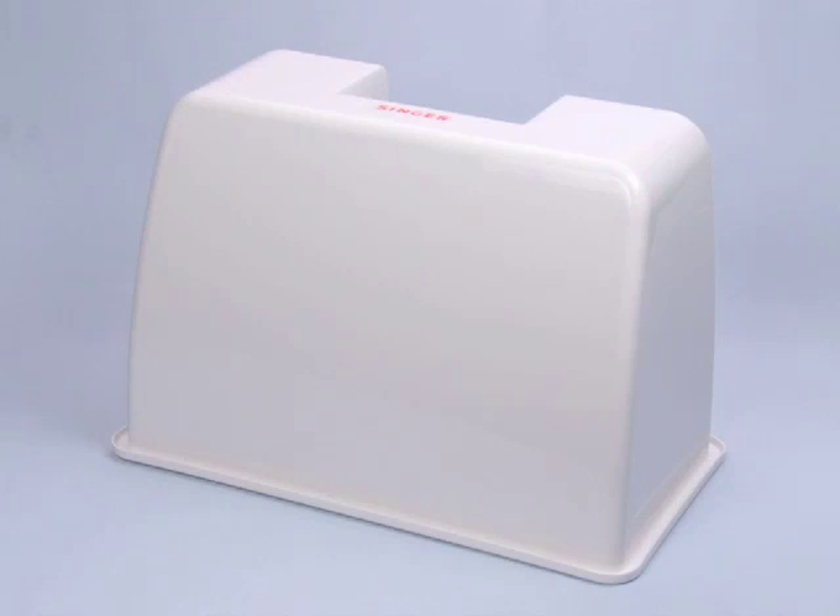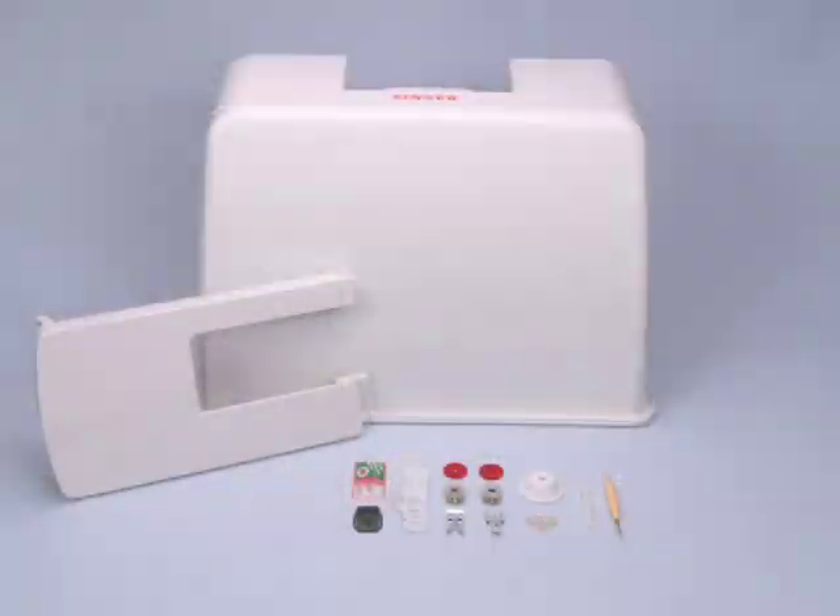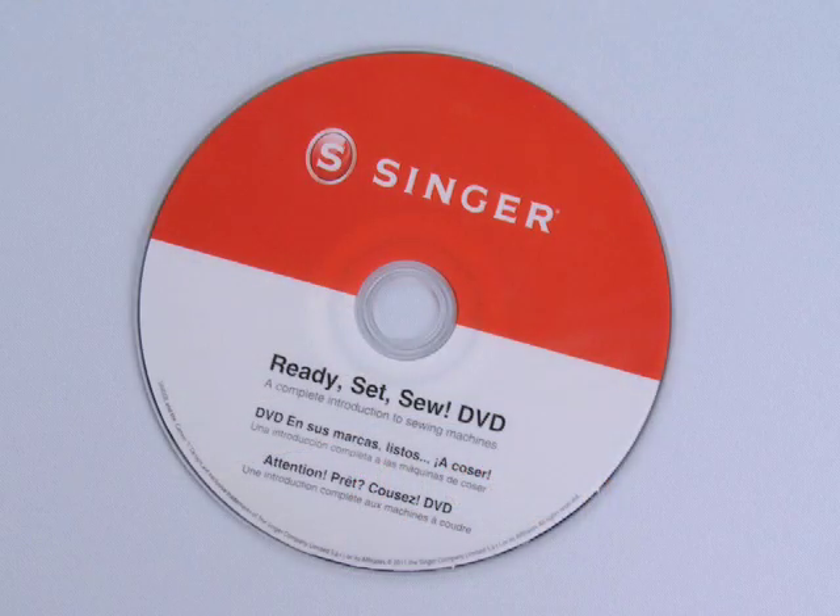And a hard-sided cover. Sew seams, embellish with decorative stitches, make buttonholes, sew zippers, and sew much more. All the basics you need plus a DVD are included.